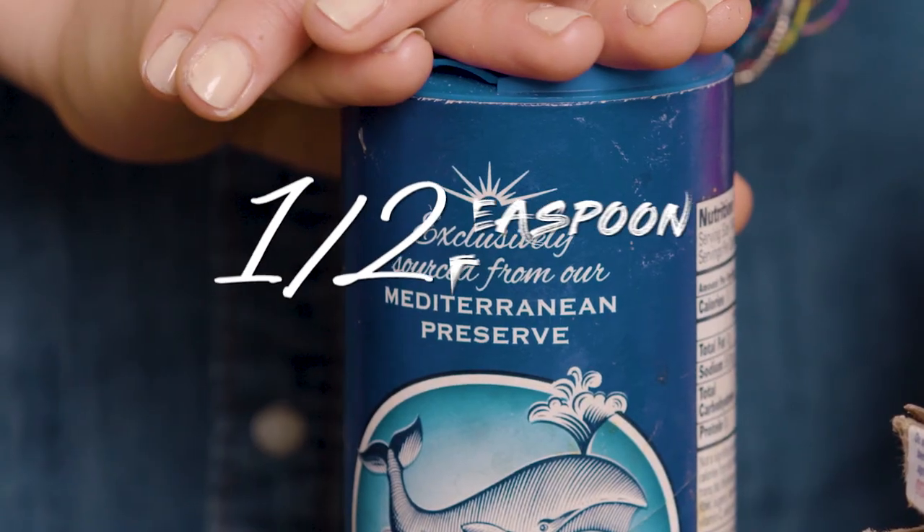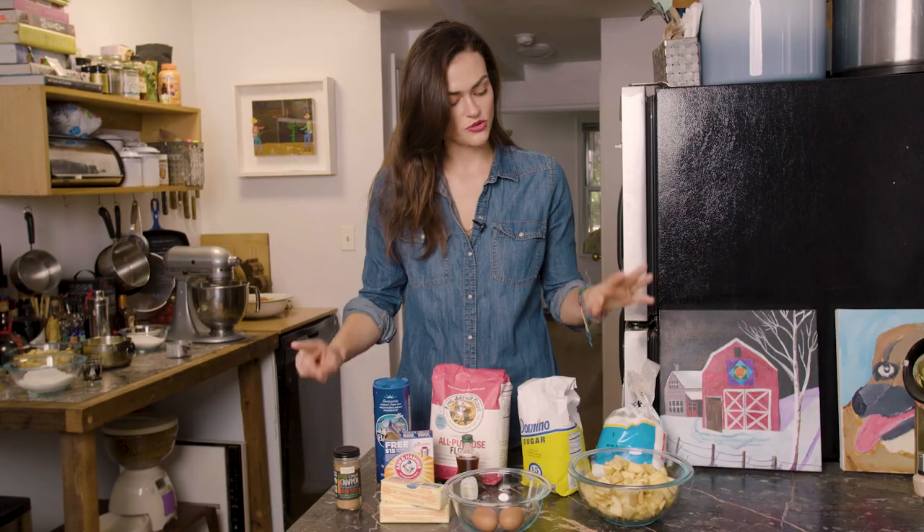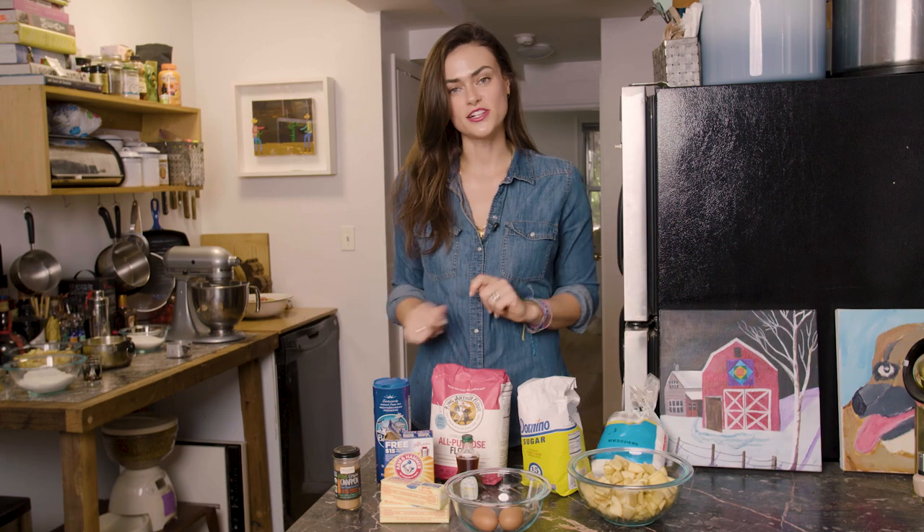A teaspoon of baking soda, about a half a teaspoon of salt, two teaspoons of cinnamon, and then we have our powdered sugar for the end, which we're going to lightly sprinkle on top.